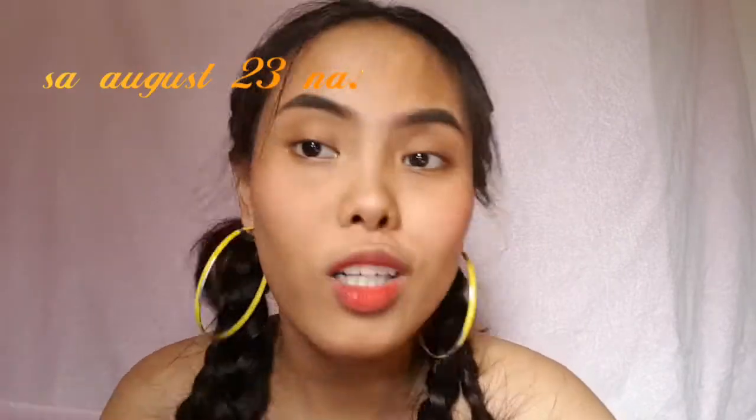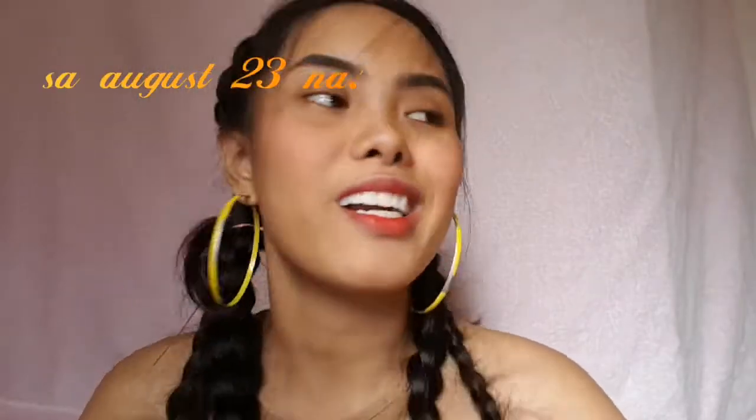I'm going to post the link for this product down below so you can easily find it on Shopee. Anyway, I'm going to try this out now. Since a Paramore concert is coming up, I'm going to use some of these colors.